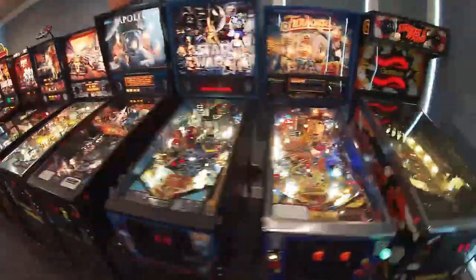Hey, Lonnie Payne here with another pinball video. I was playing my Jurassic Park today and the T-Rex wouldn't pick up the ball. I started doing some testing and realized I had a switch problem, and I thought this would be a good time to make a video on switch diagnosis and what can cause the different problems.